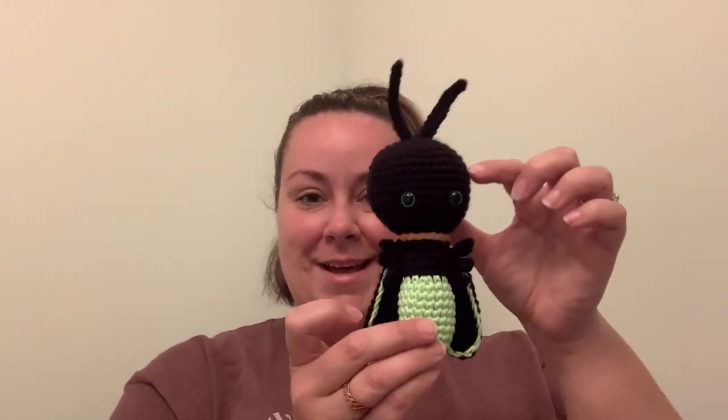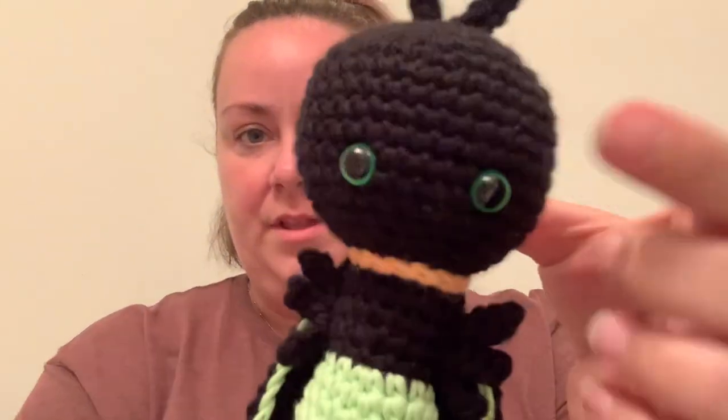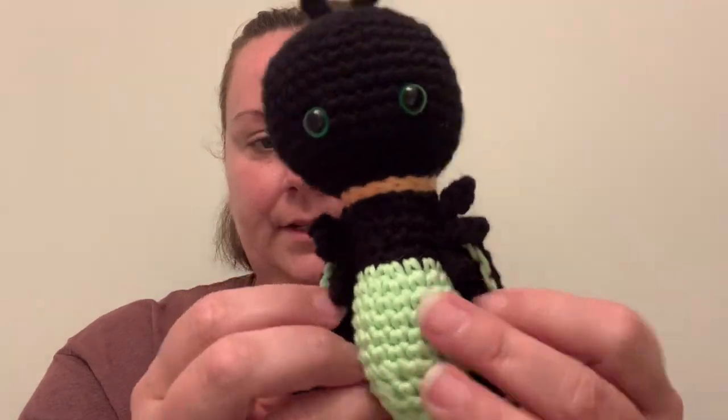I am done with the lightning bug and he turned out super cute. I decided to go with green eyes to kind of match his green glow-in-the-dark body, and he's got six little legs.